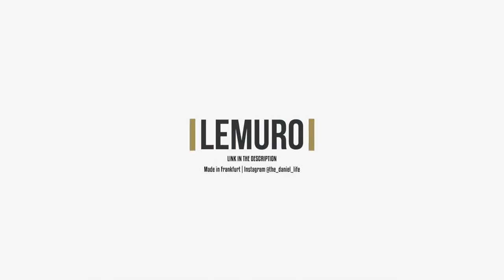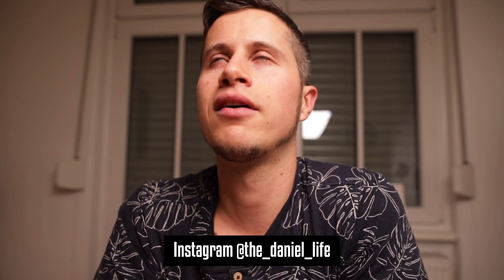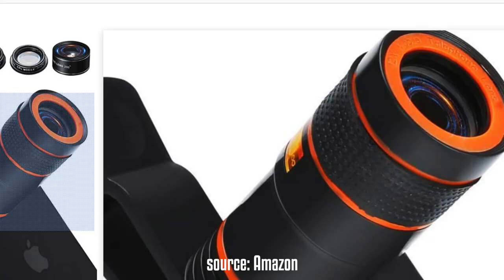Hello boys and girls, if you want to take better photos using your iPhone, you're probably watching the right video today. I got asked a couple of weeks ago if I would like to test some lenses for my iPhone. I got four lenses by a company called Lemuro, which are really nice and should enhance your photography skills a lot when shooting with your iPhone.